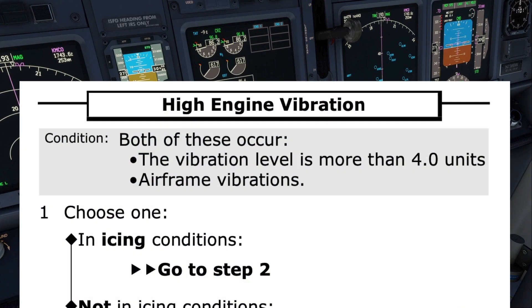As covered in many of our videos, the first step is for the pilots to agree if this is the correct checklist for the condition. The pilot monitoring reads the title and condition, then asks if the pilot flying agrees it is the correct checklist. This sounds like: 'High engine vibration checklist. Condition — both of these occur: the vibration level is more than 4 units, and airframe vibrations.' 'Do you agree?' 'I agree.'